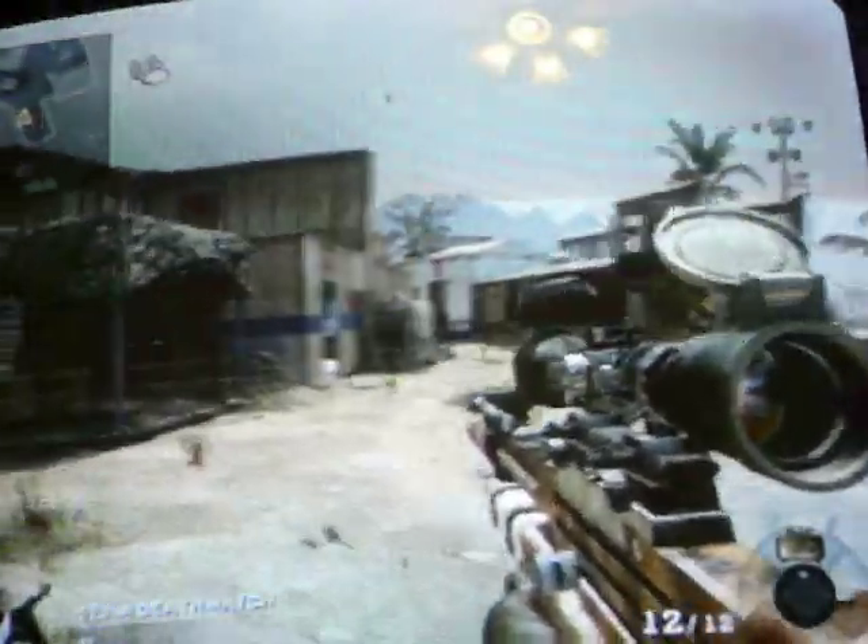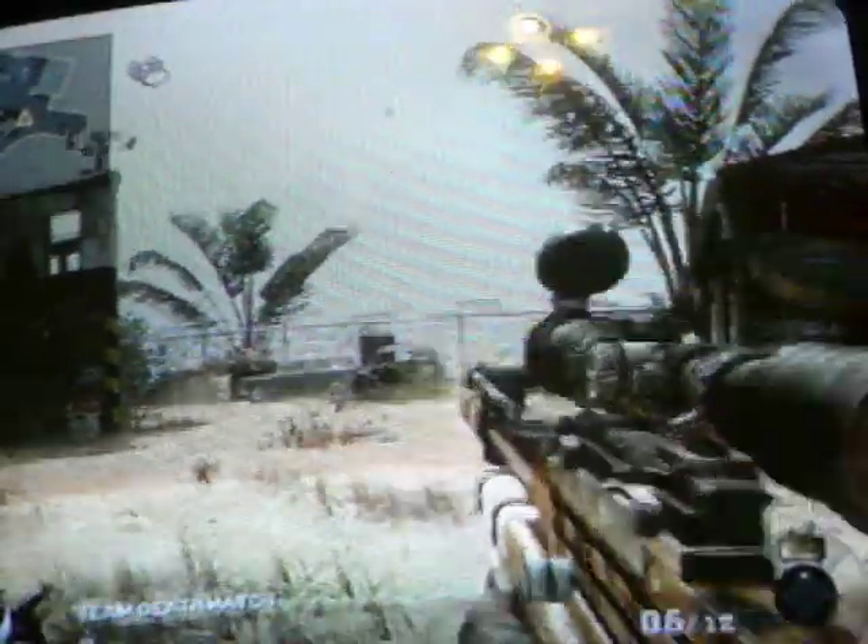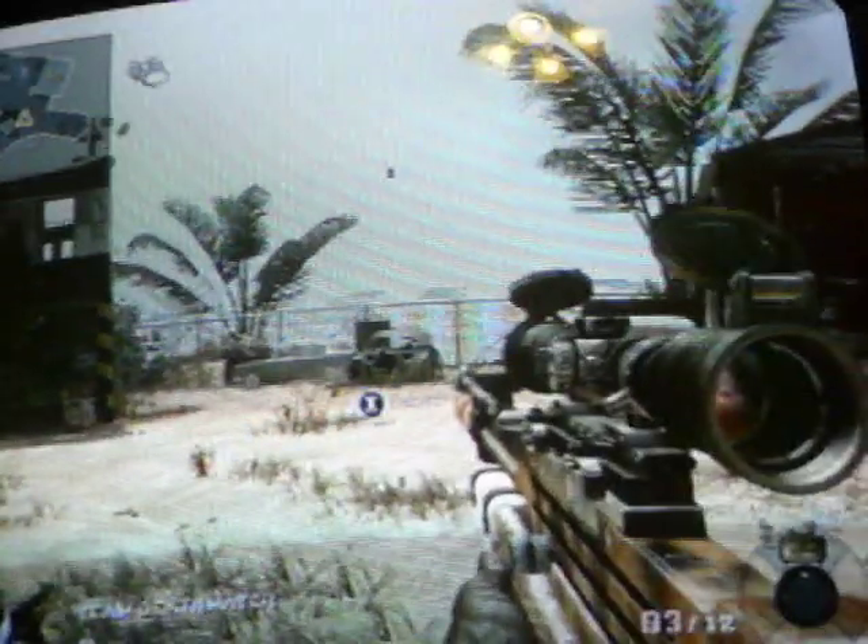We're going to be testing a couple of guns out here today. This is the WA-2000 without Rapid Fire, and then this is the WA-2000 with Rapid Fire. It's really the same thing — just like you can see, all I do is hold down the trigger.